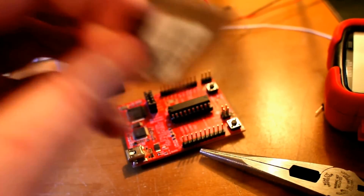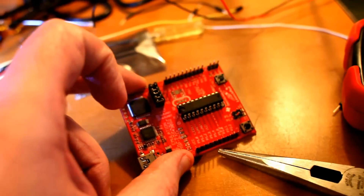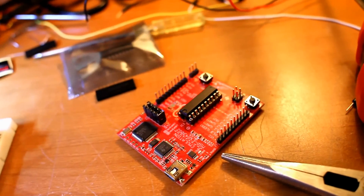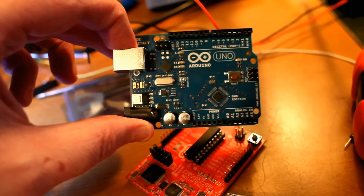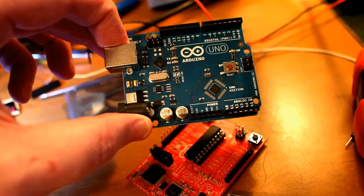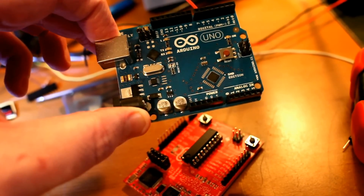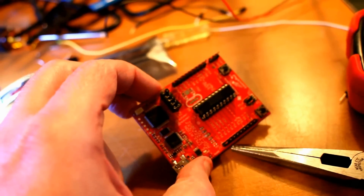The impressive thing about this is it's only four dollars and thirty cents, and you get not only the development board but two chips. Unlike the Arduino Uno I have here, that Atmel chip is forever stuck — it's a surface mount device and I'm never going to take that out. So I can prototype with the Arduino, but I can't actually just program the chip and take it out and put it on a breadboard. But with the LaunchPad you can.